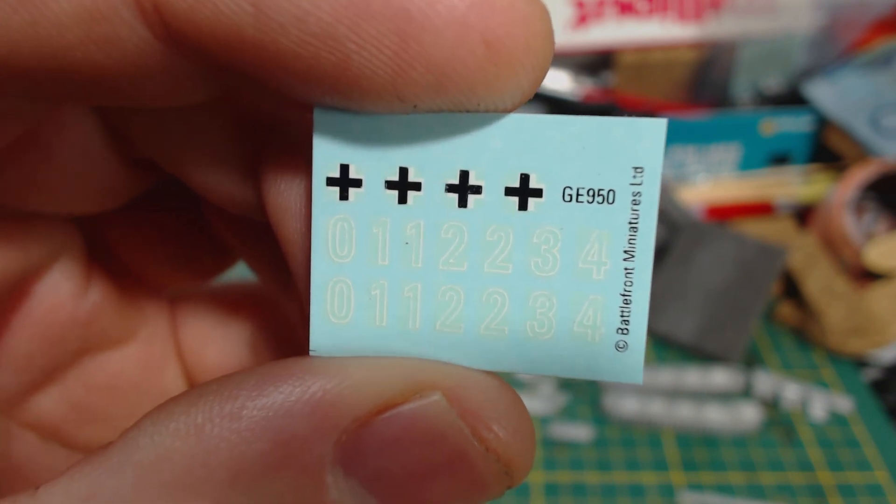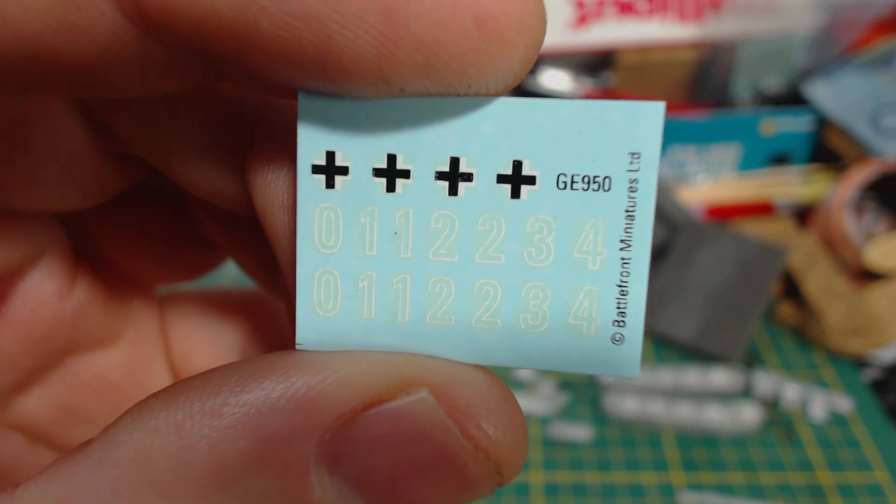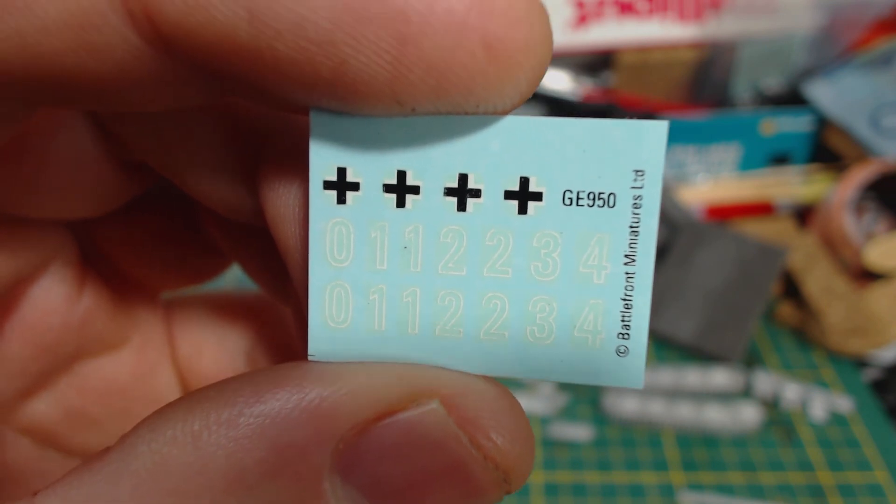Also included are these decals. The numbers look good, but the crosses are poor and printed a little bit off centre. I'll most likely use Plastic Soldier Company decals that I've used on other German tanks.